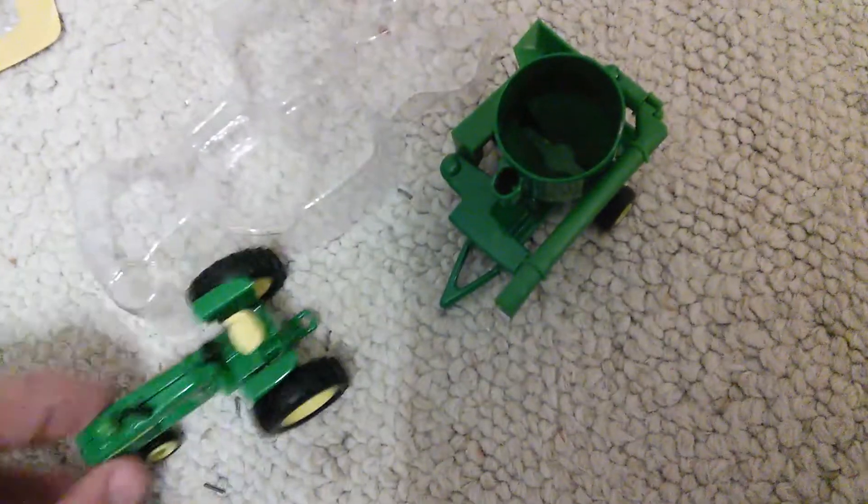But yeah, this is the first thing here. It's a 3010 with a corn baler — a baler mixer or whatever it is. It's pretty nice.